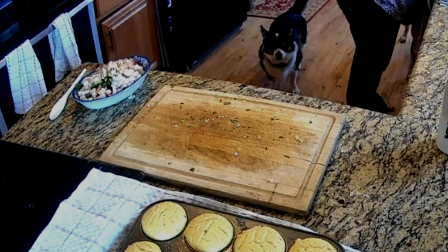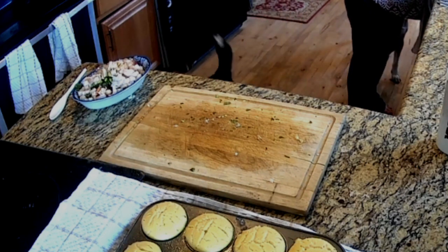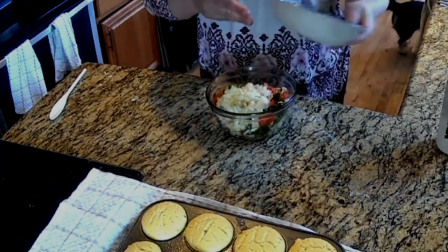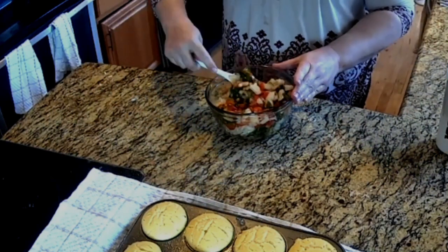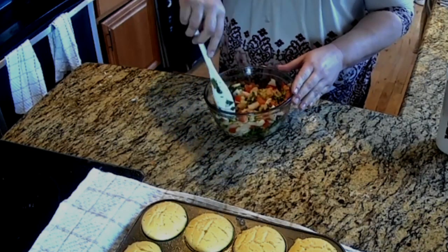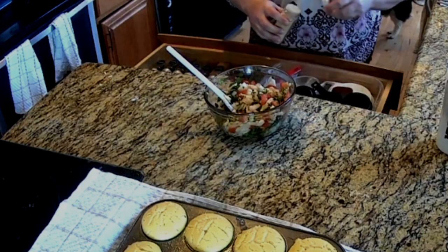Slice up one avocado, dice it up and put it on top. Then serve it with tostadas on the side. It makes a wonderful, bright, and light appetizer — perfect for your summer barbecue. Thank you for joining me today.